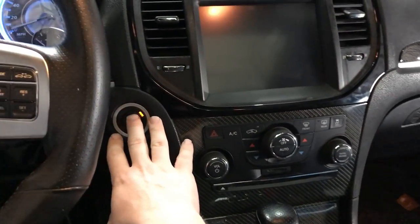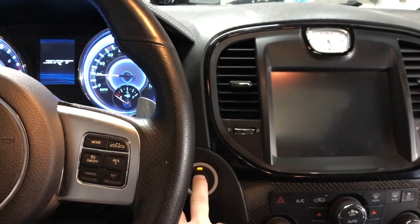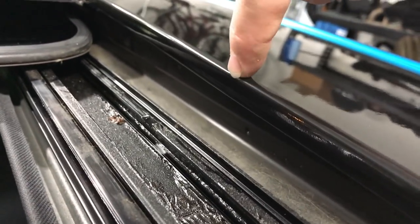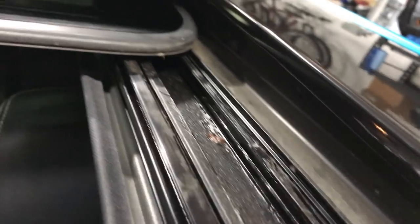I'll show you guys what I did up here too. We actually tucked all the way on this lip. This lip is about a quarter inch, maybe a little more — I went ahead and covered all that so that with the sunroof down, there is no white showing. So it's just that little extra step.